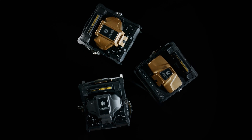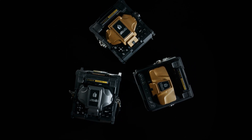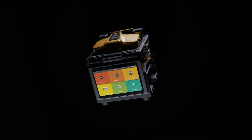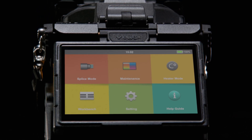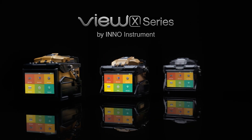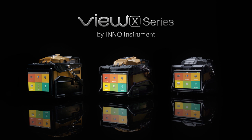Experience fusion splicing excellence and elevate your journey with the VIEW X-Series, where precision, performance, and innovation converge. This is Inno Instrument, shaping the future of connectivity.